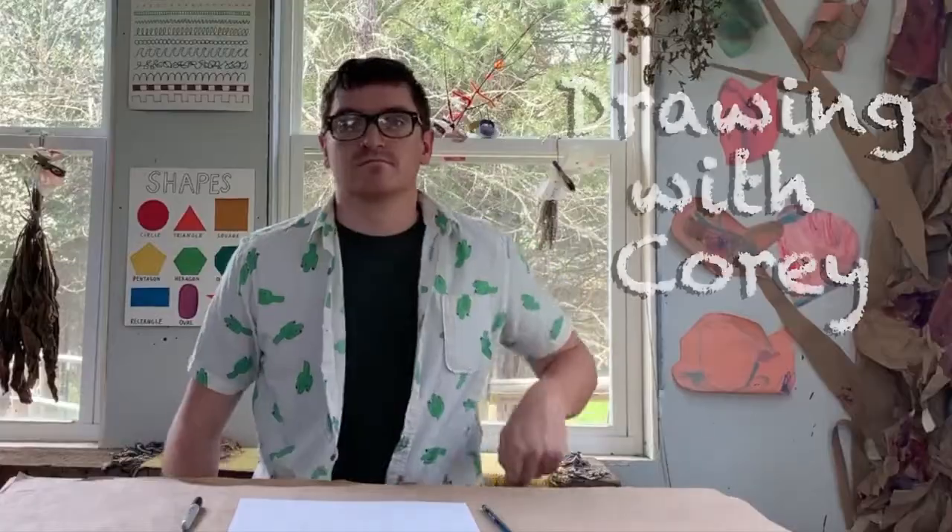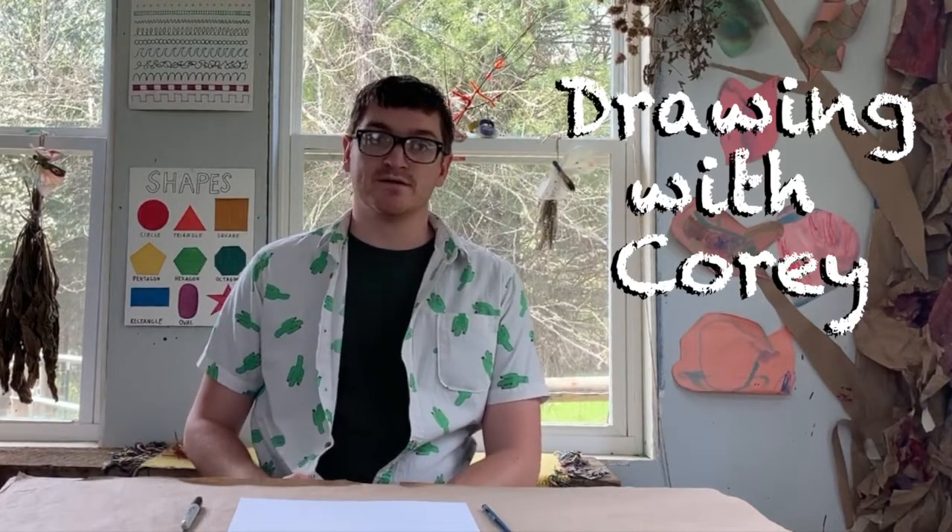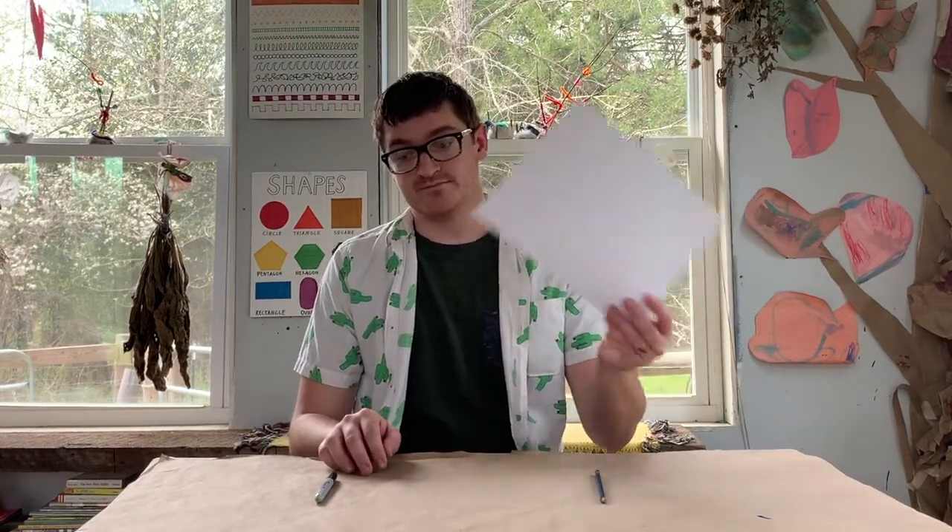Hello everybody, welcome to Drawing Cory. This week we're learning about animals. Today we're focusing on land animals. The only supplies that we're going to need today are our sheet of paper, a marker or a pencil. Any kind of drawing utensil will work.